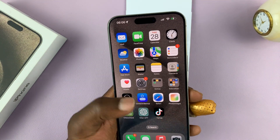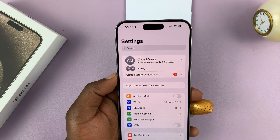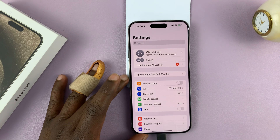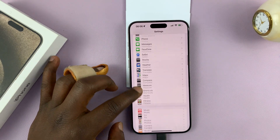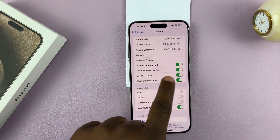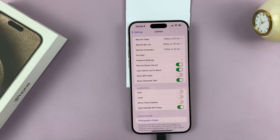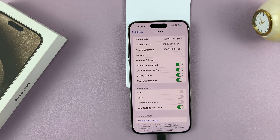Now, in case your camera is not reading QR codes, make sure the permission is enabled. Go to Settings. On the main settings page, look for Camera and tap on that. Then make sure the option to scan QR codes is enabled, because if it's disabled, your camera will not scan QR codes. So just make sure that is enabled.